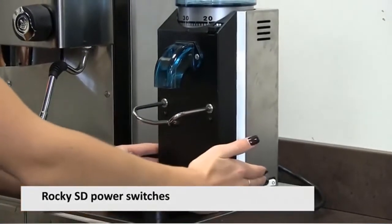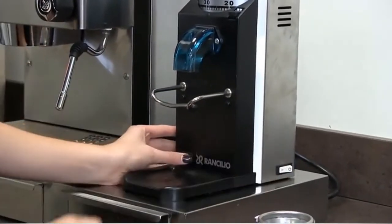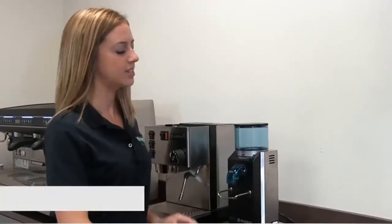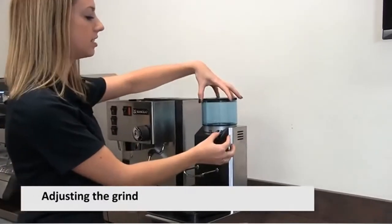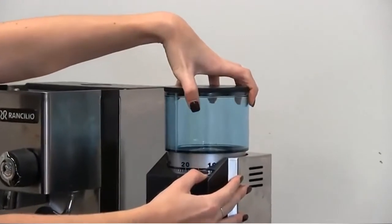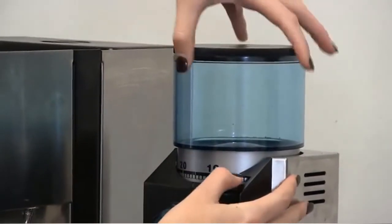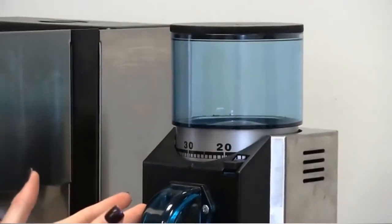This machine has two buttons that need to be activated in order for the machine to turn on. We have the main power switch, and then this button, which when activated starts up the motor and grinds the coffee, and the coffee comes out of the chute. One of the key features of the Rocky SD doserless model is its adjustable grind. You press this button and move the whole hopper, which tells the burrs inside how far apart they need to be. The higher the number, the further apart the burrs are, and this affects how coarse your grind is.